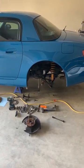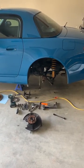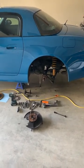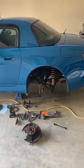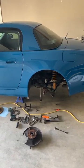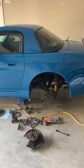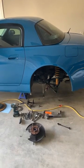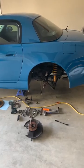Hey guys, it's Ryan. If you are new to Honda S2000s, you might have this issue at some point. This isn't the first time I've had to replace my rear hubs, or should I say rear hub bearings. I think I did both sides about a year, year and a half ago, but this side went bad again.